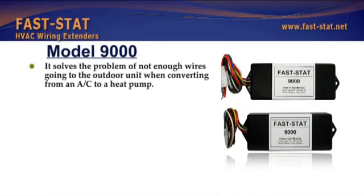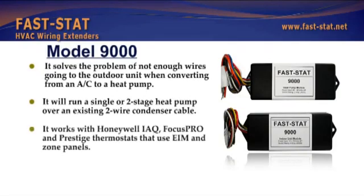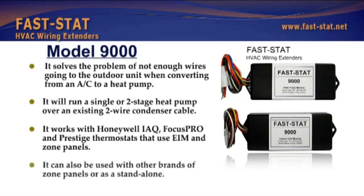Another model solves the problem of not enough wires going to the outdoor unit when converting from an AC to a heat pump. It will run a single or two-stage heat pump over an existing two-wire condenser cable. It works with Honeywell IAQ, Focus Pro and Prestige thermostats that use EIM and zone panels. It can also be used with other brands of zone panels or as a standalone.